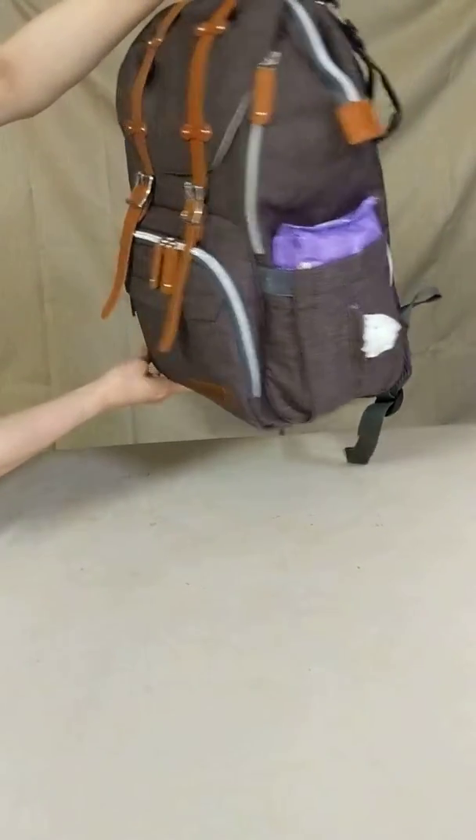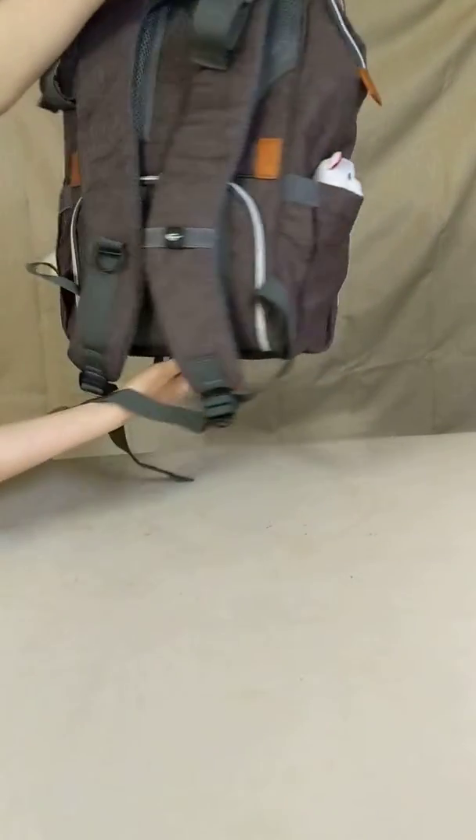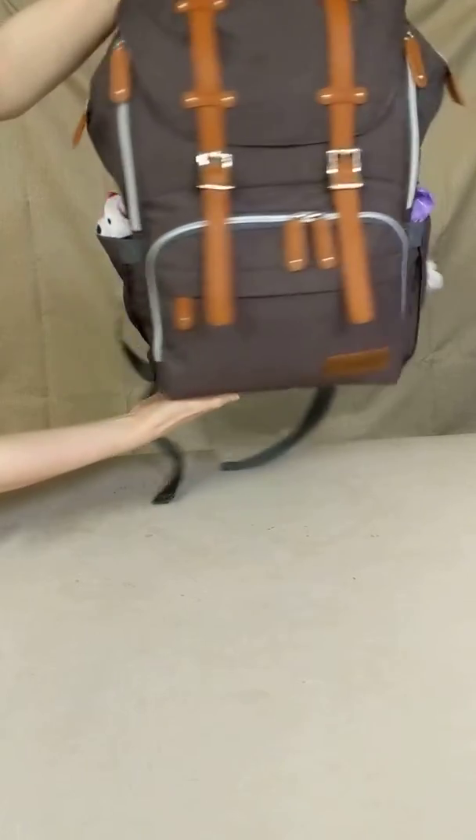This is an awesome bag with lots of room, and it's very well made. I'm very pleased with my Kanaway diaper bag backpack.